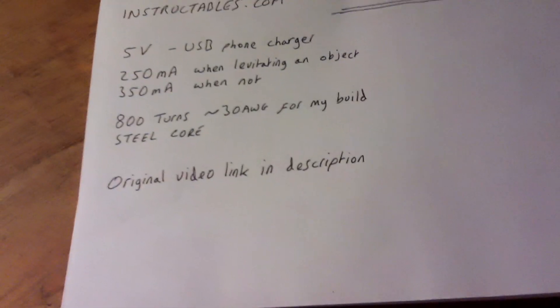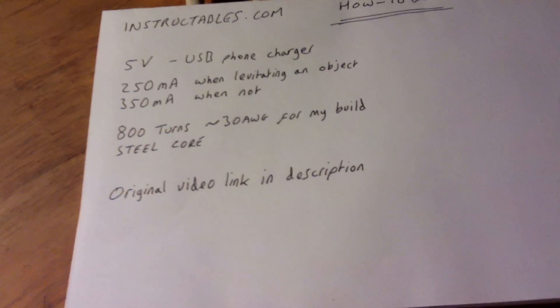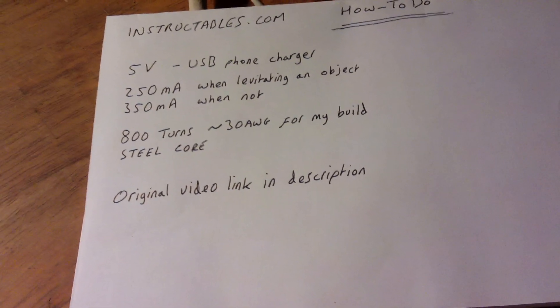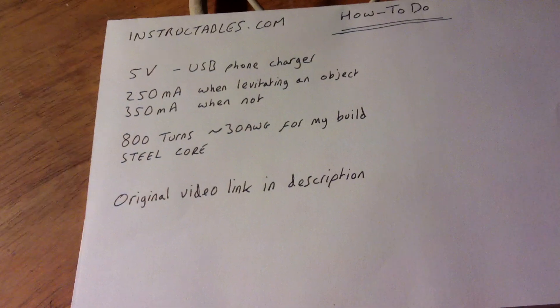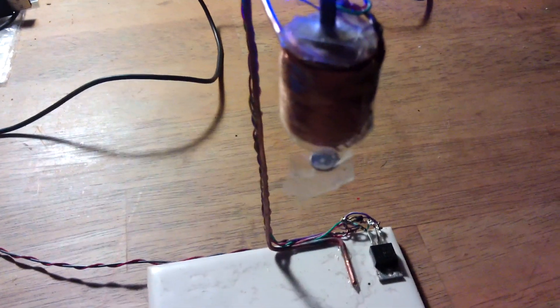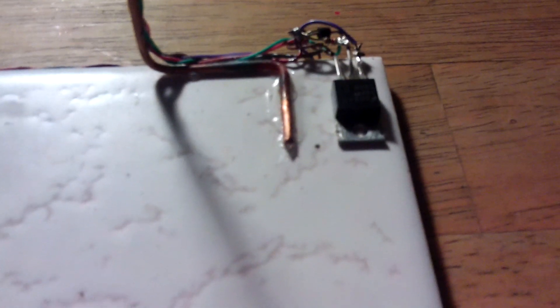It runs on five volts, so a USB phone charger. It draws 250mA when it's levitating an object and 350mA when it's not. I've used 800 turns of about 30 AWG for my build, using various strands of wire that I've soldered together. But you can see that's really all there is in that corner there.